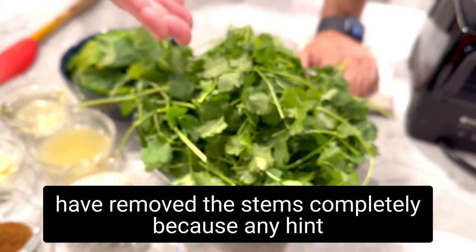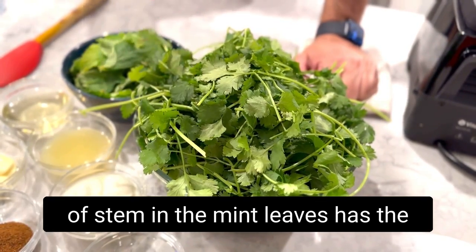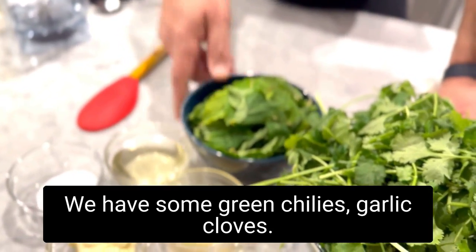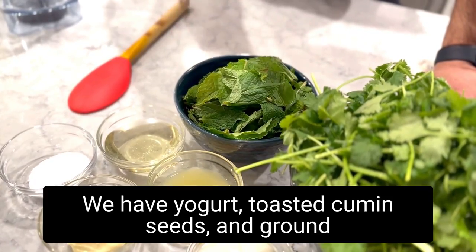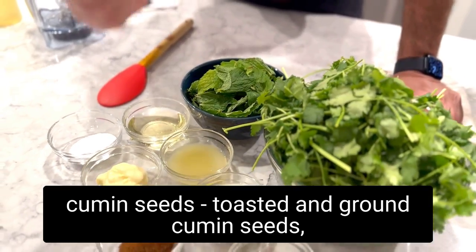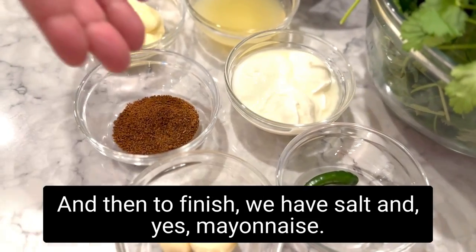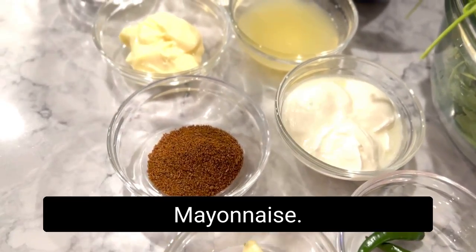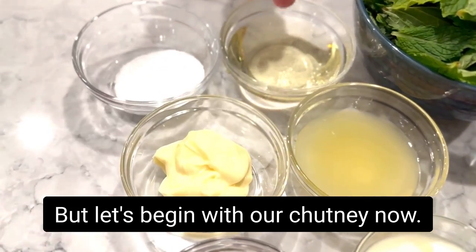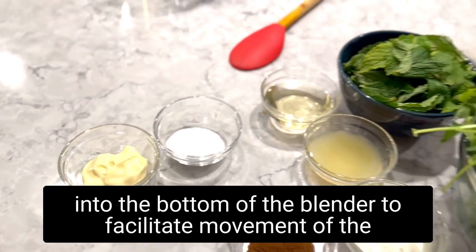Come on over, let me introduce you to the ingredients. We have fresh cilantro with soft stems, which is where most of the flavor resides. For mint, we have removed the stems completely, because any hint of stem has the capacity to darken your chutney in a flash. We also have green chilies, garlic cloves, yogurt, toasted and ground cumin seeds, lemon juice, sunflower oil, salt, and — yes — mayonnaise. I'll tell you more about the mayonnaise later.